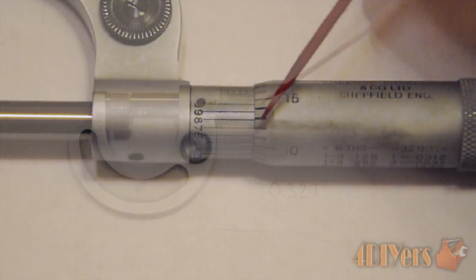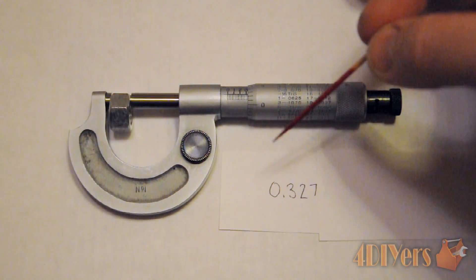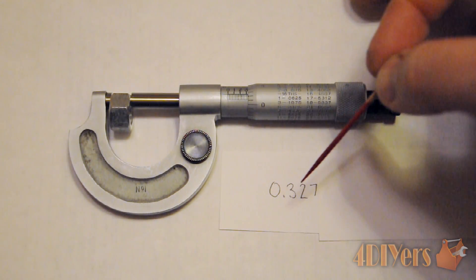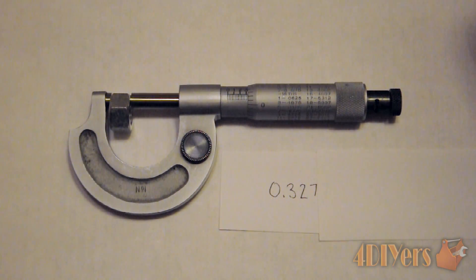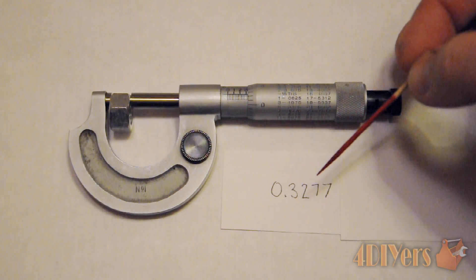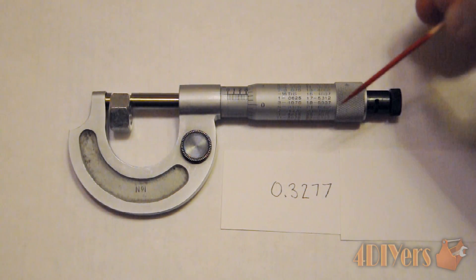That gives us our fourth decimal place. So if you are using a standard micrometer, the reading is 0.327 thousandths of an inch. And if you are using the vernier micrometer, which gives us the fourth digit, we are left with 0.3277 ten thousandths of an inch.